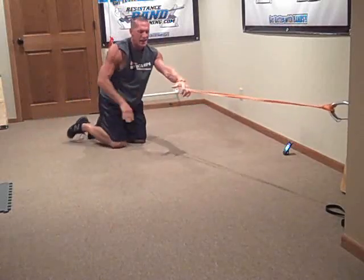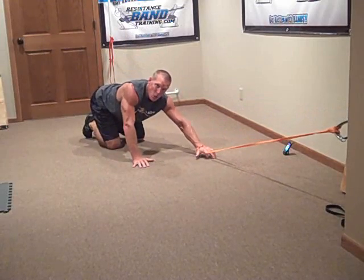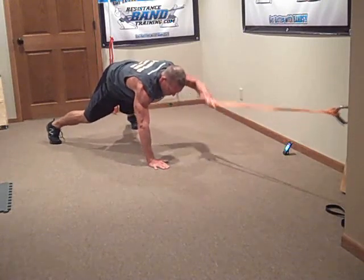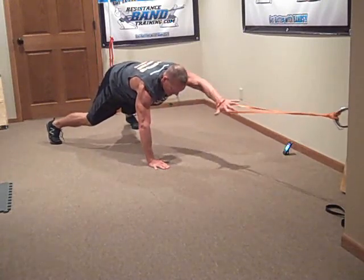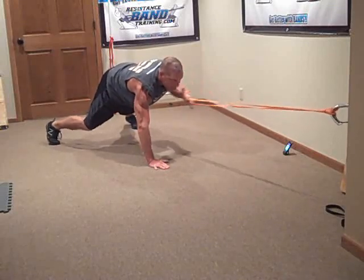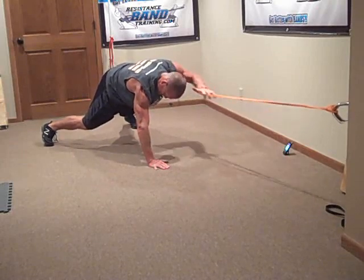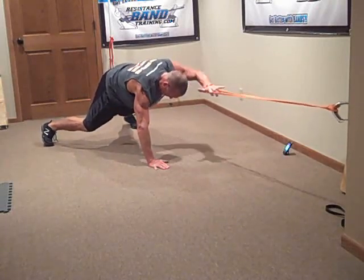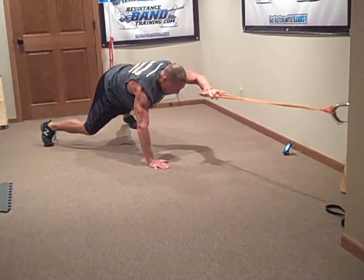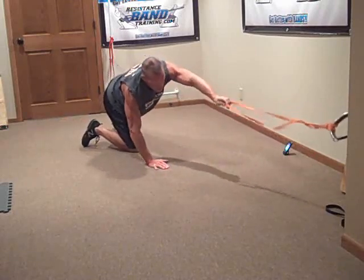Just switch it up to the other hand. Want to make it tougher? Let your feet stay closer together. Keep the hand right over top. Lock it up. Pull it. Make sure you've got good tension on the band, so you've got to pull something. Don't make it loose. Finish it up, all the way to the end.